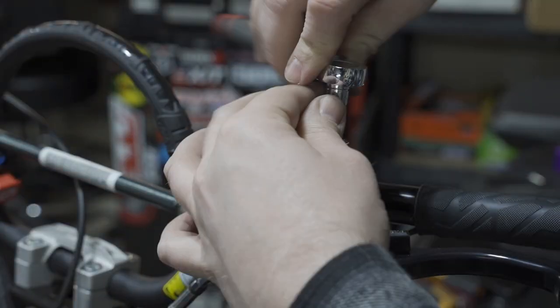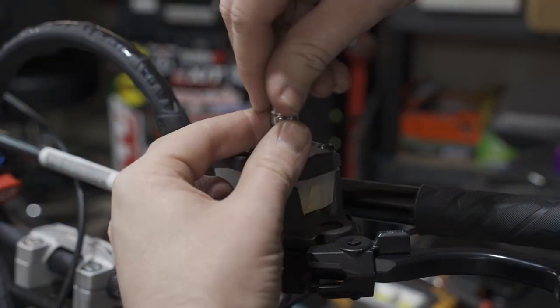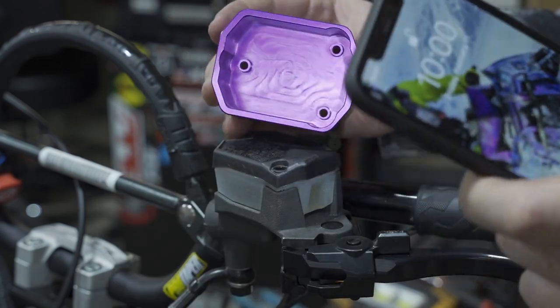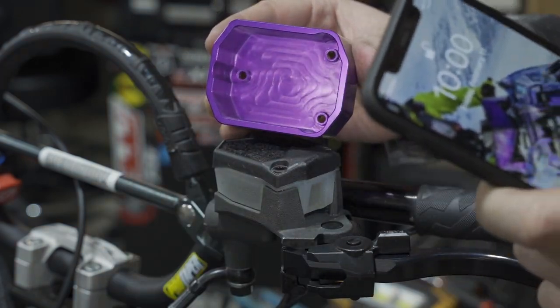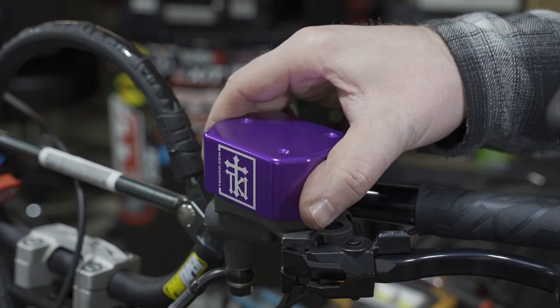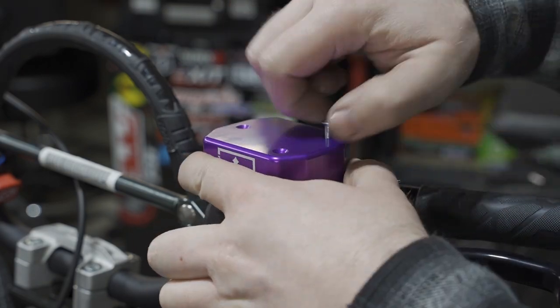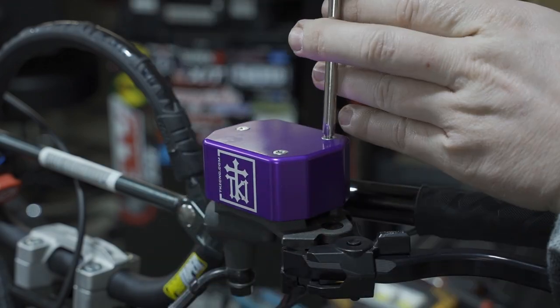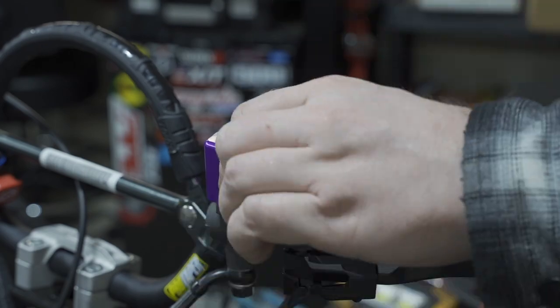The brake reservoir cover is even easier and faster to install — you just need to remove the three stock screws, which are a T20. The new cover is machined absolutely perfectly inside and out, allowing it to sit perfectly flat on the reservoir and hug it like a glove. Using the supplied screws, go ahead and get them started and then snug them up, being careful not to over-tighten since the reservoir is plastic.